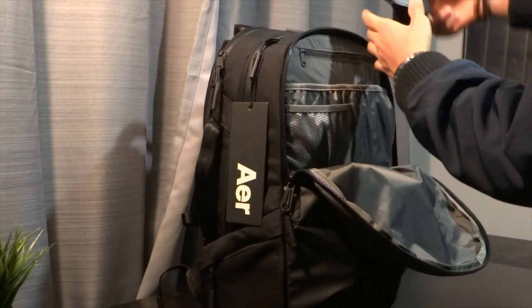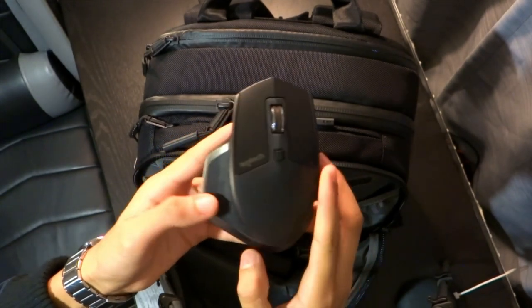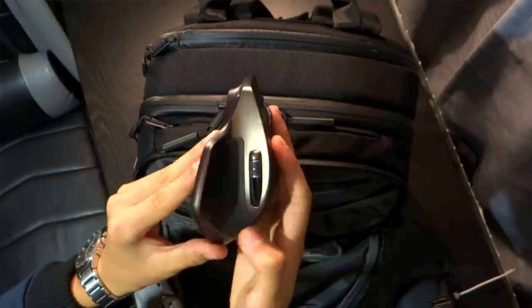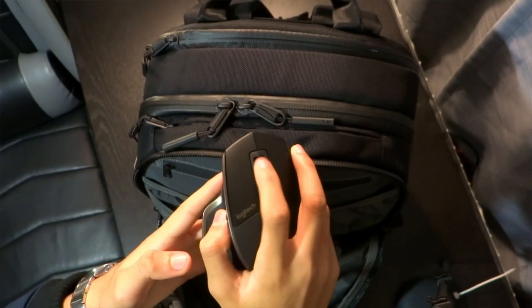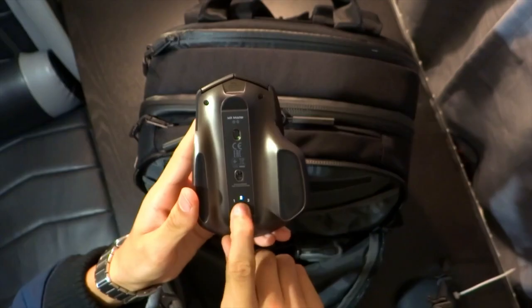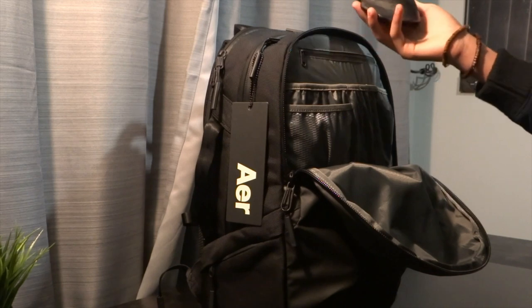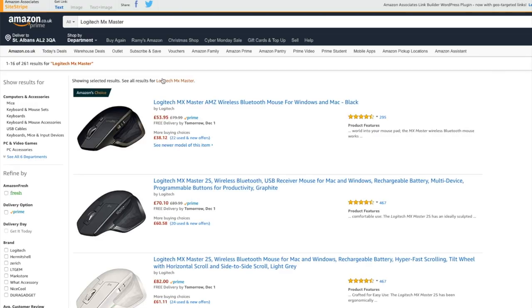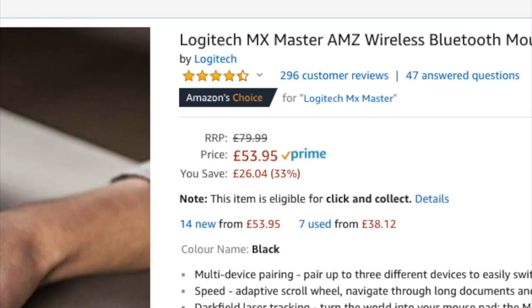Next up is my favorite mouse of all time — the Logitech MX Master. It looks sleek, it feels sleek, and it truly is sleek with all its different features. You've got like seven different buttons and two different scrolling options in terms of feel — really smooth or a bit bumpier. A full review will be coming out soon. It's pretty pricey at around 80 pounds, but right now with Cyber Monday deals it's only about 50 pounds on Amazon.